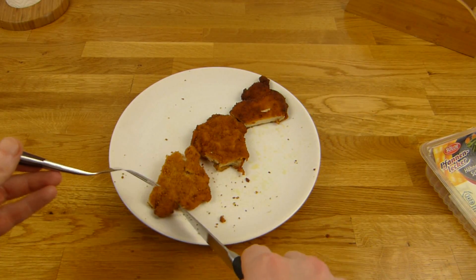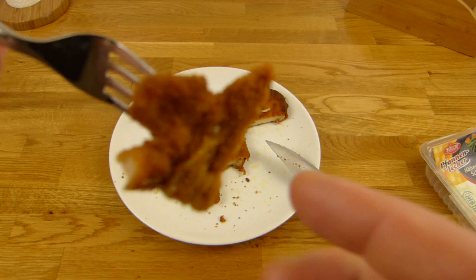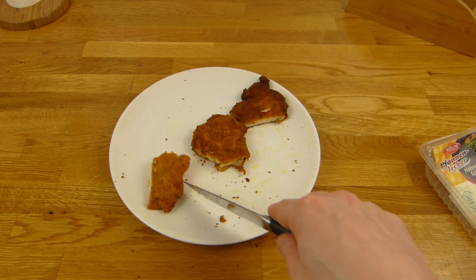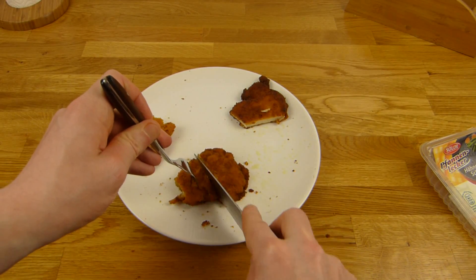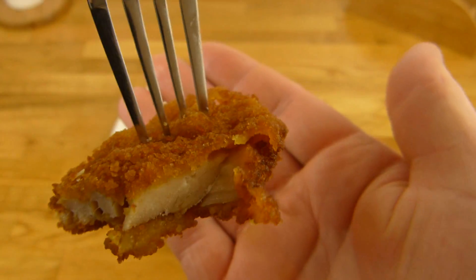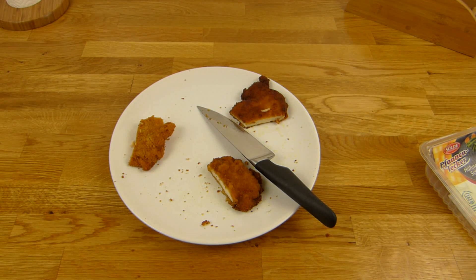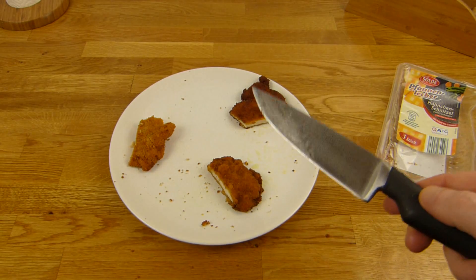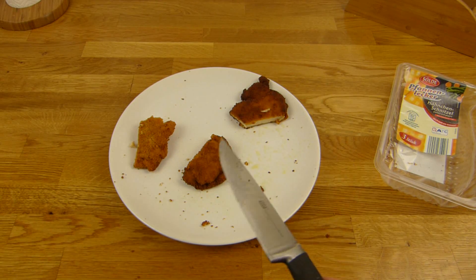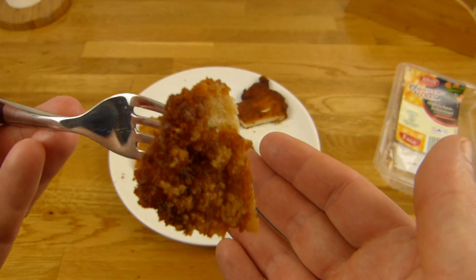Eigentlich mag ich sowas nicht, wenn das Zeug kalt ist, aber hier geht's irgendwie. Das fühlt sich nicht so wirklich an wie Fleisch. Die Kalorien: 212, 4 Gramm Salz, 1,2 — okay, nicht so viel Fett. Aber der hier hat viel Fett — das saugt richtig das Fett auf. Es schmeckt eigentlich nur nach der Panade. Das werde ich jetzt noch mal überprüfen.